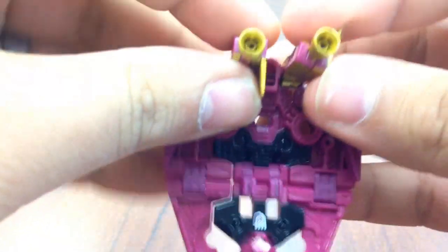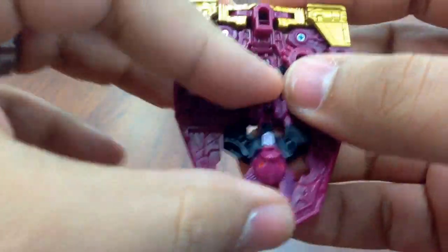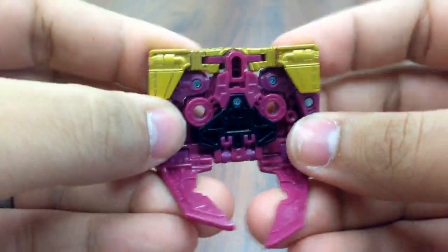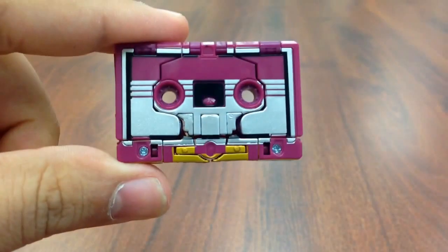Close up the wings here. You can rotate these around so the fins are pointing down. Fold the jets up and then close that. And then it's just a matter of flipping the head part up and the wings. And there's Ratbat's cassette.